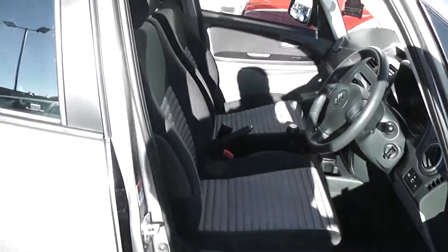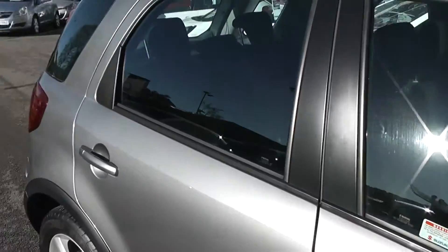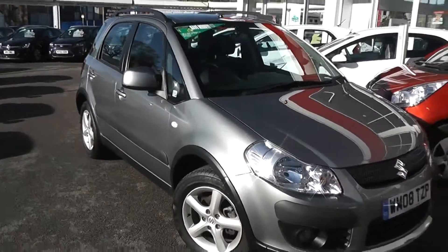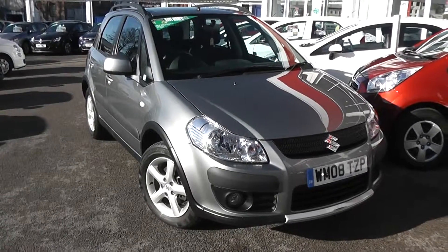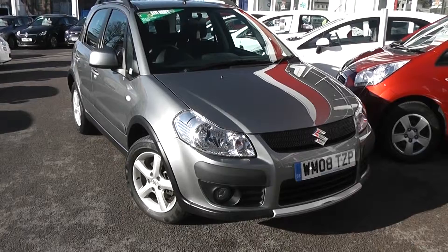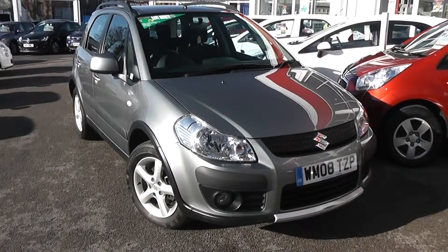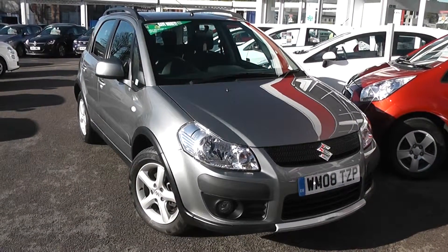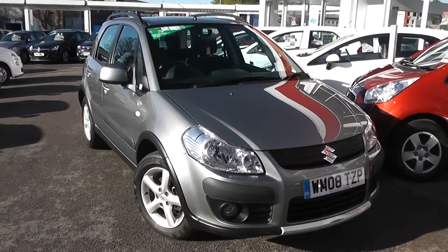All in all, this is a very good condition car. It's only had one previous owner and has been very well looked after. You can go online today at wessexgarages.com and put down a £100 deposit, which entitles you to £75 off the asking price. We also have great finance deals available and promise we won't be beaten by any high street lender. This is the Suzuki SX4 GLX.